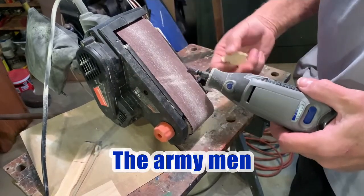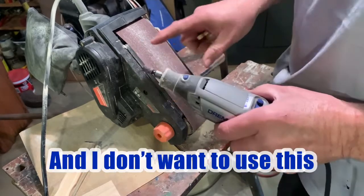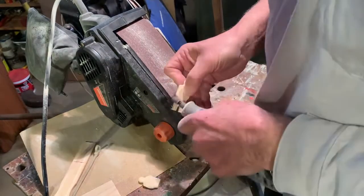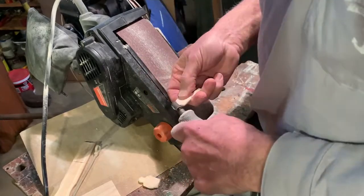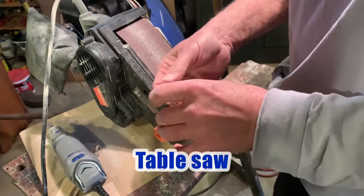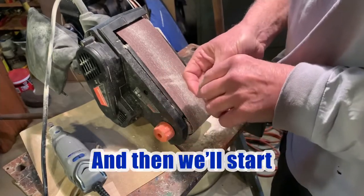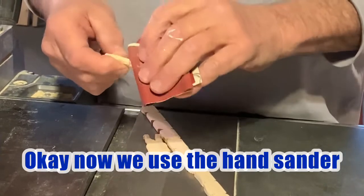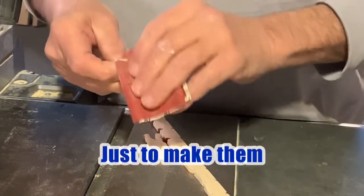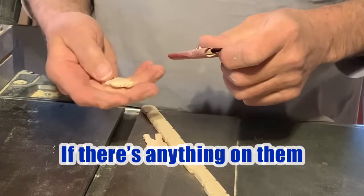Now we're going to do the army men. We've got a little drum tool here and we're just basically taking the edges off. I can't use this because my fingers get too close. Okay, that's it — just to take the edges off. And now we're going to go over to the table and sand them down and make them a little smooth by hand. Then we'll start gluing things together. Now we use the hand sander just to get any of the little rough edges smooth.